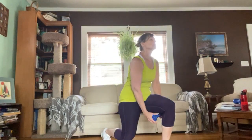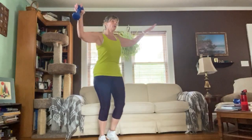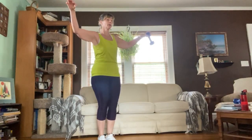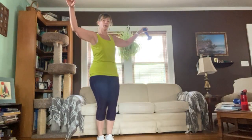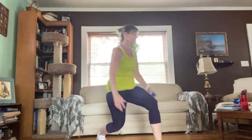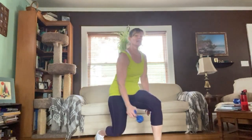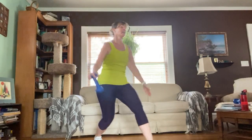Other leg — counting down from sixteen: fifteen, fourteen, thirteen, twelve, eleven, ten, nine, eight, seven, six, five, four, three, two, and one. Good — into the nose, get those heart rates up.